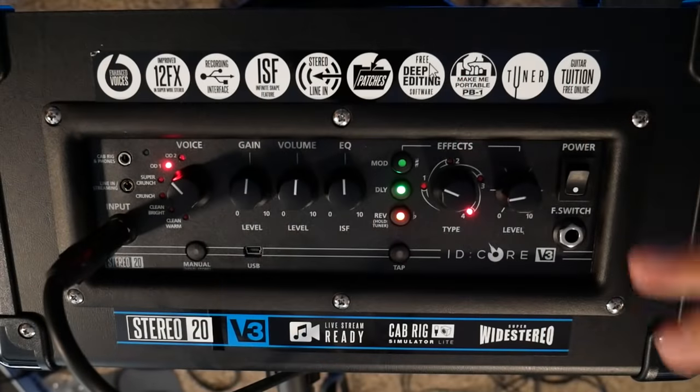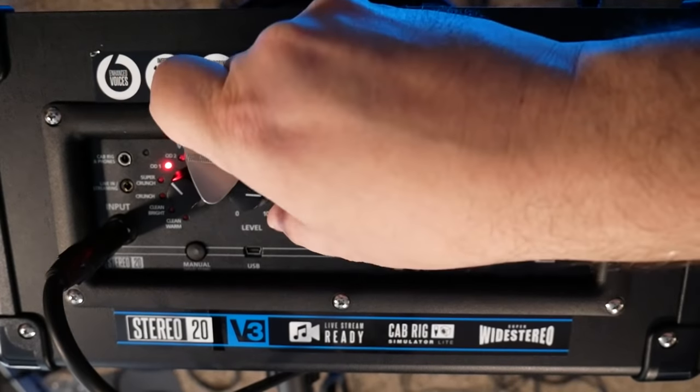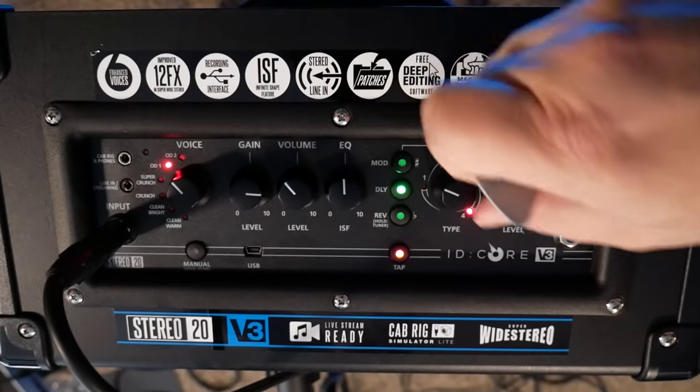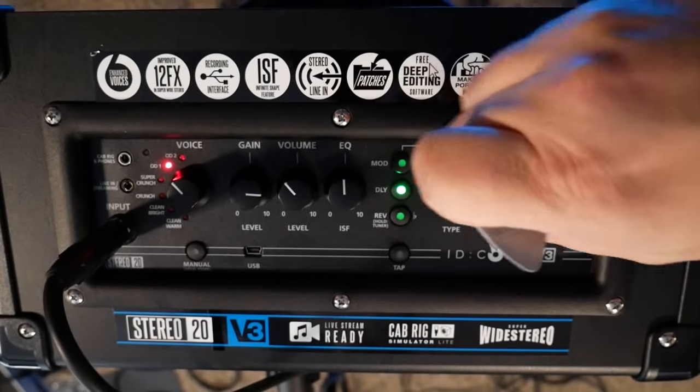Now let's go to the last setting — the heaviest gain setting. I just want to show you what that's like. I'm going to peg the gain out pretty hard, take the reverb out, and add a little bit of delay, taking the delay to about here.